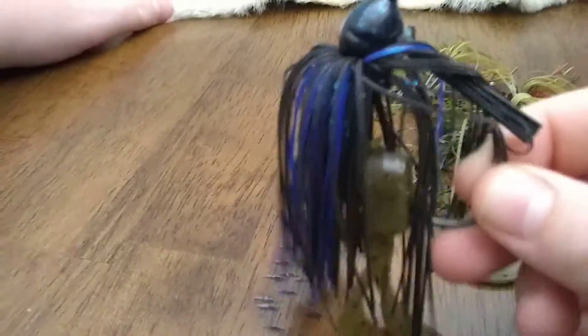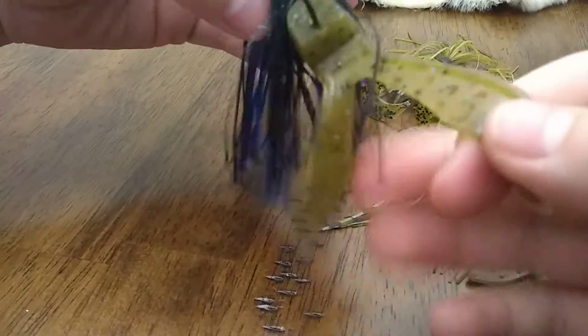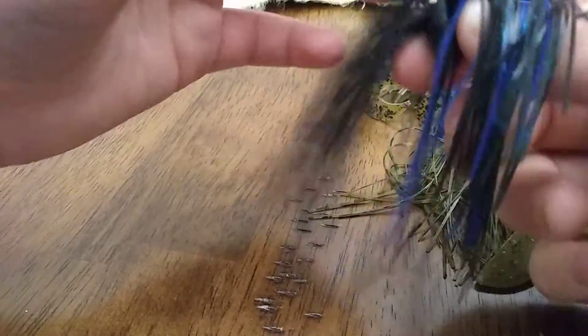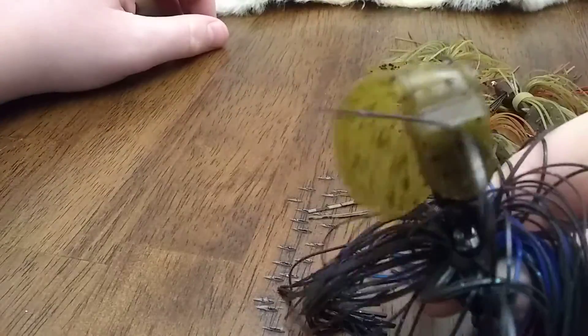For a flipping jig during the fall time I like rattles — black and blue with a green pumpkin trailer. Mix it up so the bass don't think you're just a fisherman and they know what's coming at them. Switch up your colors a little. Got rattles.